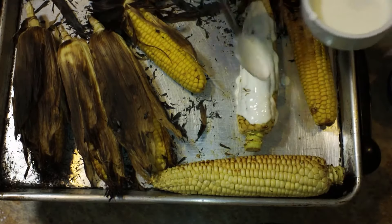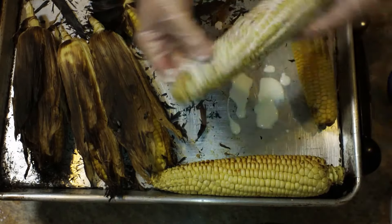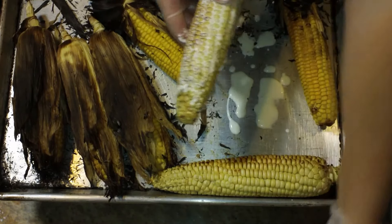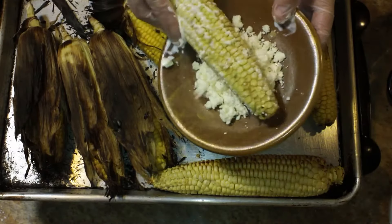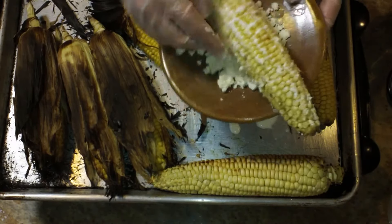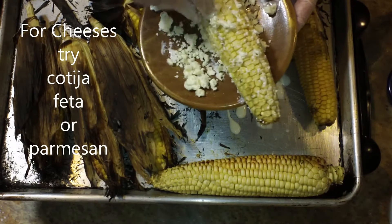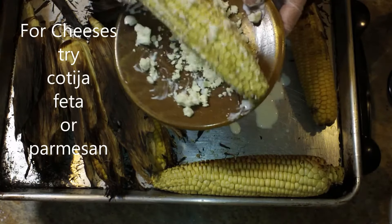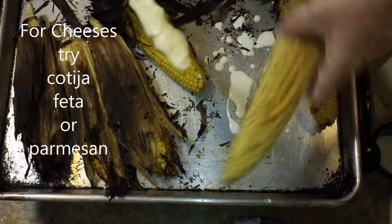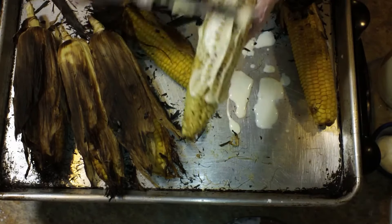I'm wearing gloves here because these are fresh off the grill and I want everything to melt in — they are really, really hot. I'm going to spread the crema generously on one of my corn cobs and just kind of move it around with my hand. After I get it nice and spread out I'm going to put some cheese on it. The most traditional would probably be the cotija, but I'm actually using feta here because it is my favorite. I have my little corn rolling station set up to the side, but I just wanted to show you these couple of things first.